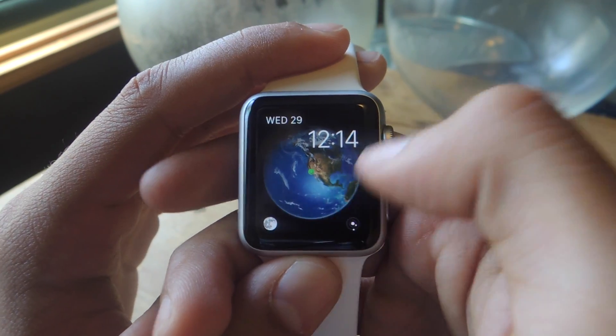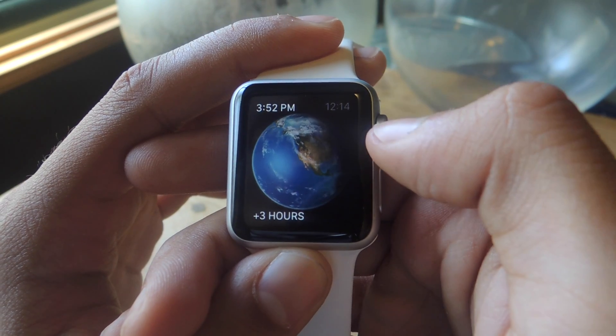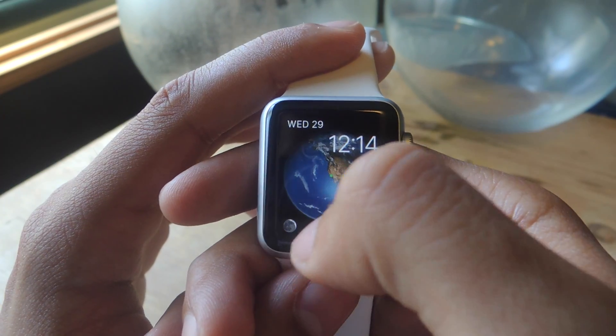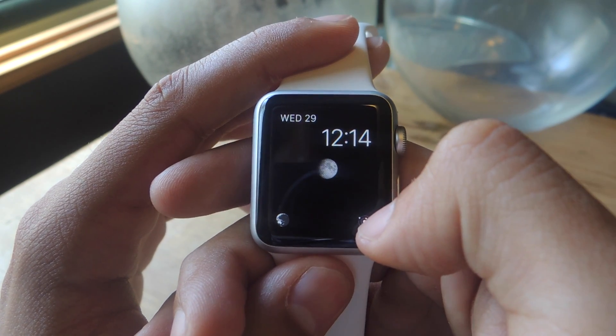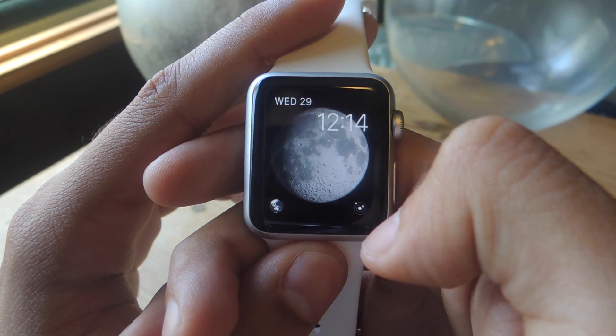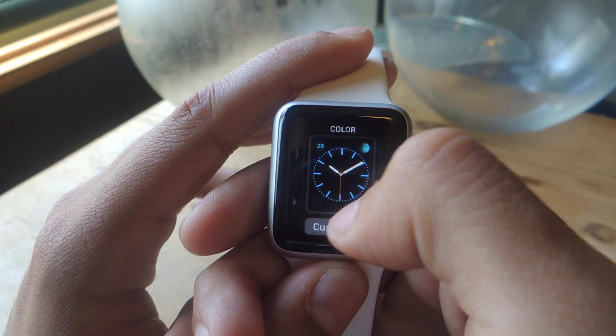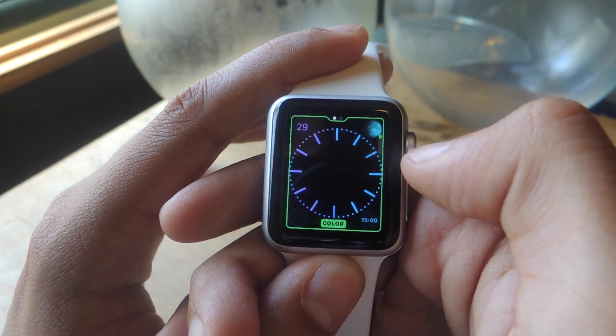With Astronomy, if you do decide on this face, you can use the Digital Crown to shift through the hours and see what the world would look like. You can also tap down here to show the Moon instead, or show the Solar System.